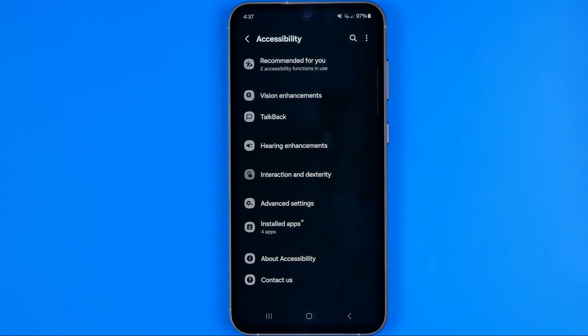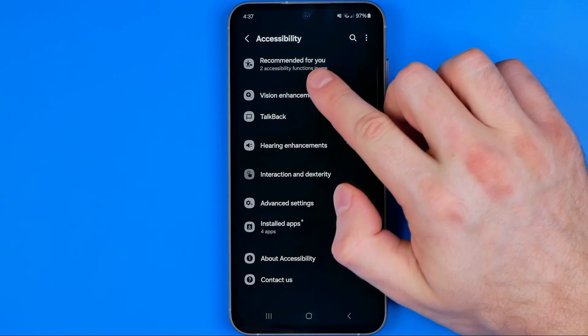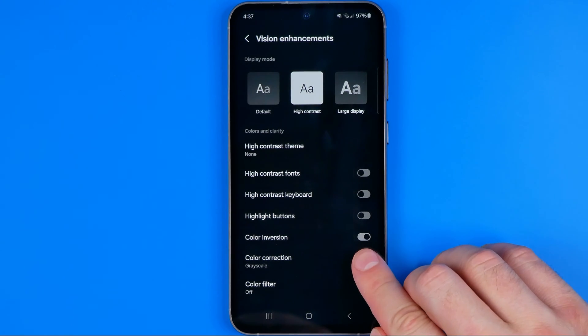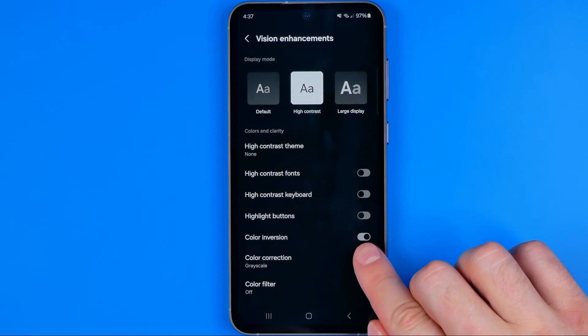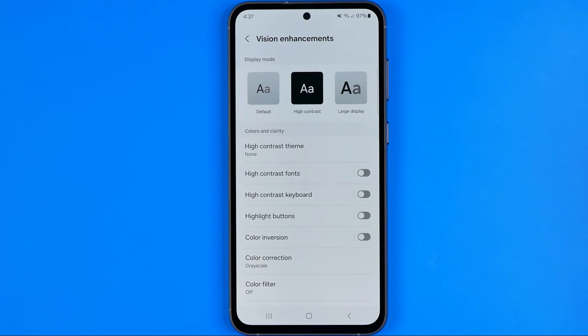Once we get into Accessibility, first of all we need to get into Vision Enhancements. In there, make sure that the option called Color Inversion is turned off. If this toggle is turned on, tap on it to turn it off.